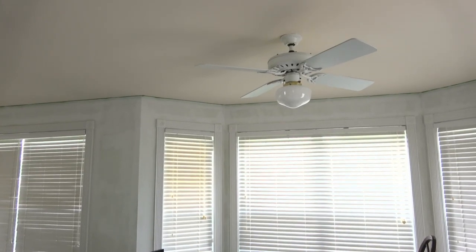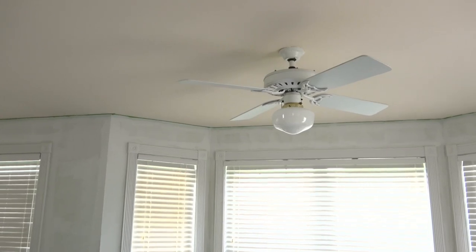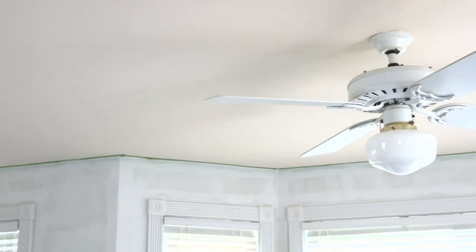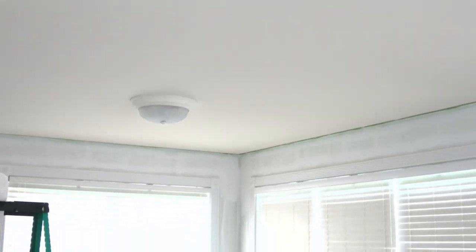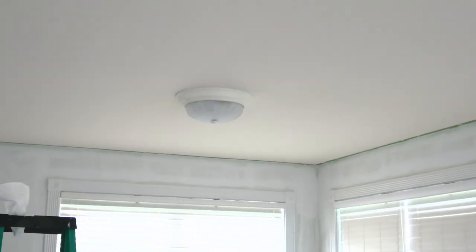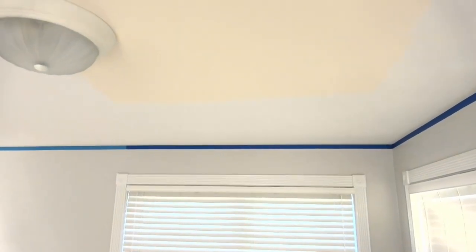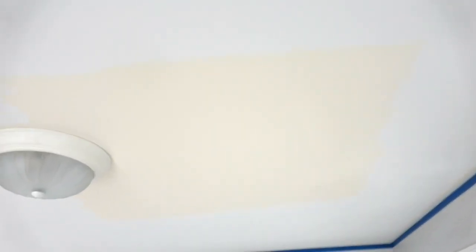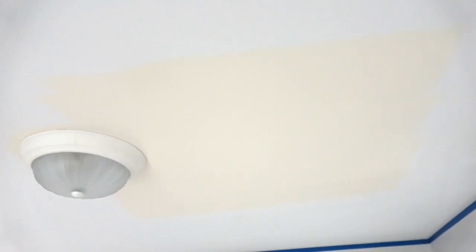So painting these rooms was supposed to be a really simple project. However, the more work we started putting in, the more work we realized needed to be done. Once the primer went up on the walls, we started to notice something weird about the ceiling — it wasn't quite white. I thought the ceiling was white before, and with the green paint that was there, the ceiling looked kind of white to me. So I didn't notice the true color. As the primer went up, it brightened the whole space and we started to see that the ceiling is in fact a light tan color. So my husband started painting the ceiling white, which added even more work to the project.